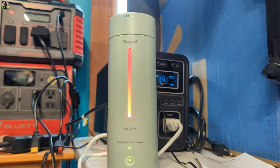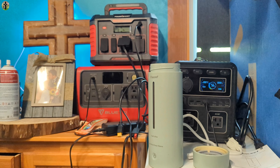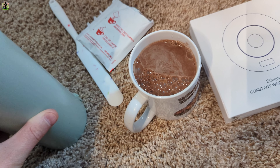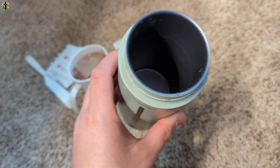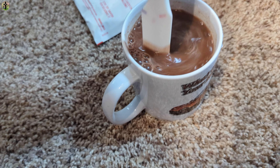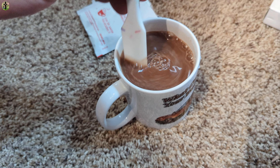You can see the steam coming out — be careful, the water is very hot. Now we mixed up our hot chocolate. I recommend leaving the lid open so it can cool off, then turn it upside down once it's cooled to let the water run out and air dry.